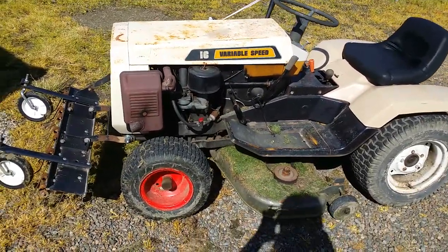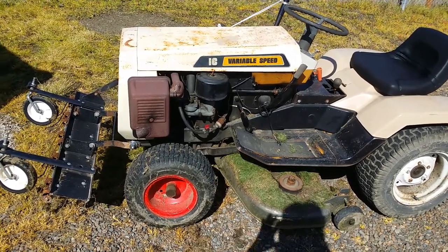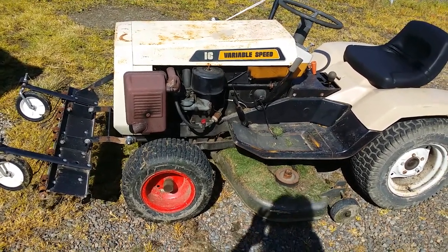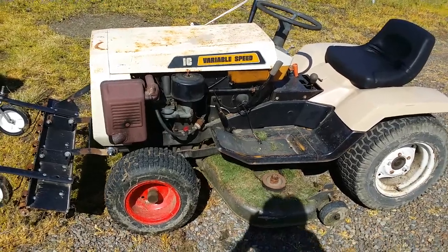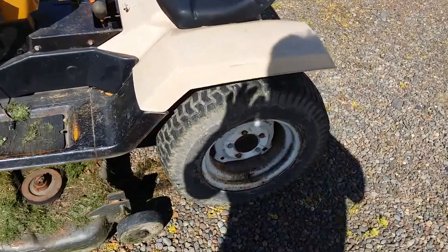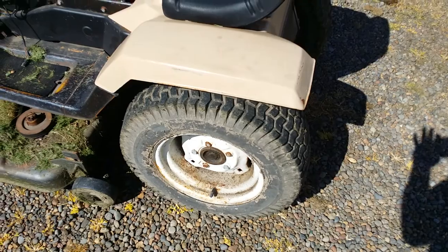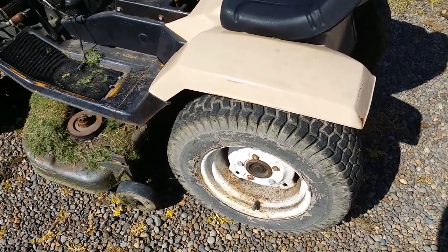Just last year I replaced the rest of the belts, and every year I just kind of take it to another level. It runs perfectly, it drives perfectly. The rear tires are pretty weather-checked, the wheels and so forth, so I have picked up another set — I just haven't changed them yet.